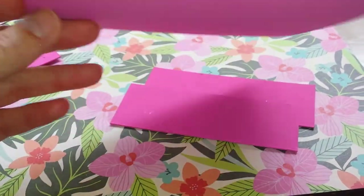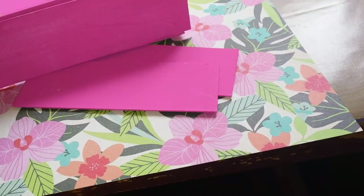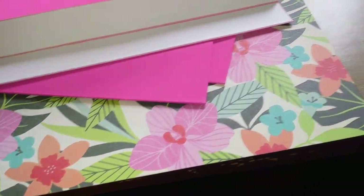I got the base, I got the sides, the short ends, and the longer sides. And I got the hinges here for the long sides and the shorter sides.